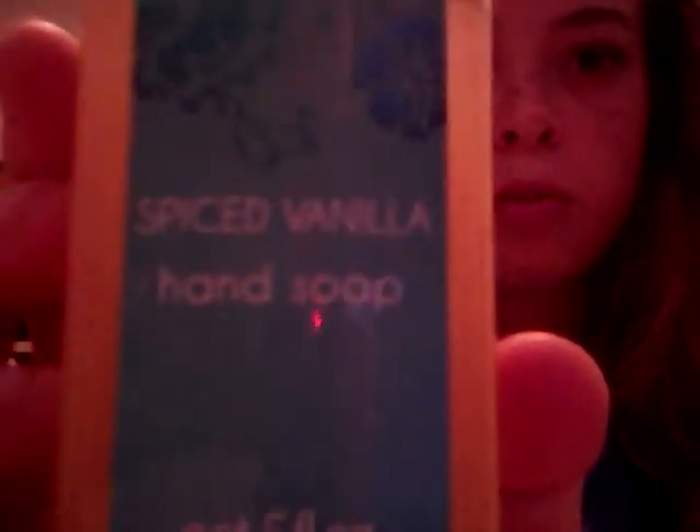And then I'm using another hand soap. You want to use two different kinds of hand soaps. I'm using another hand soap that's Spice Vanilla — smells really good.